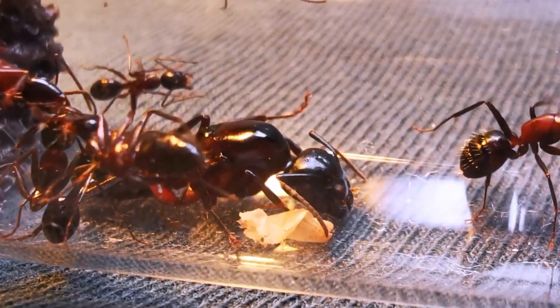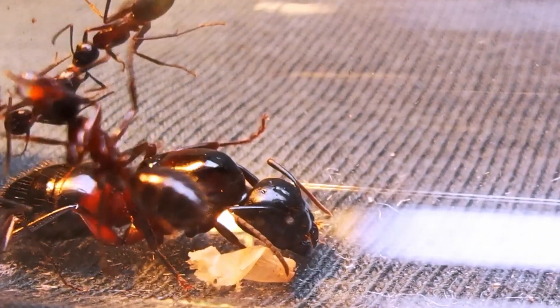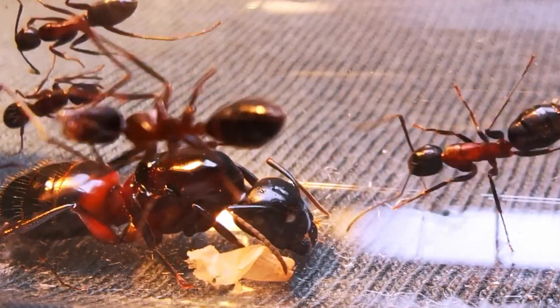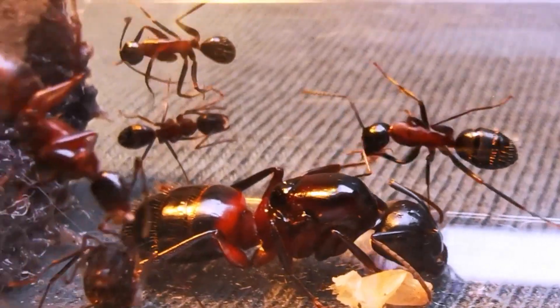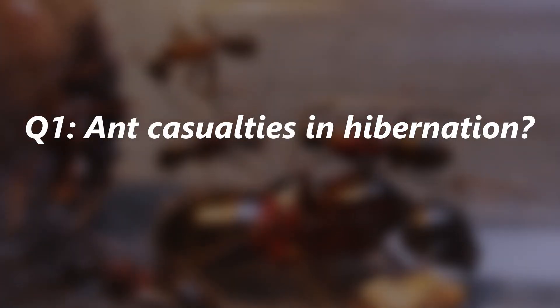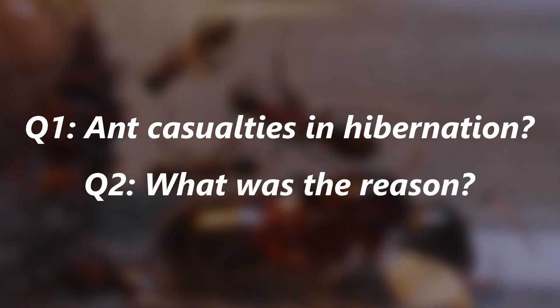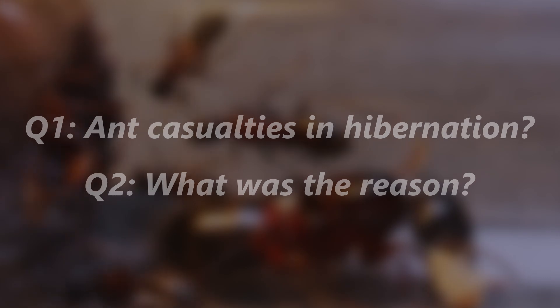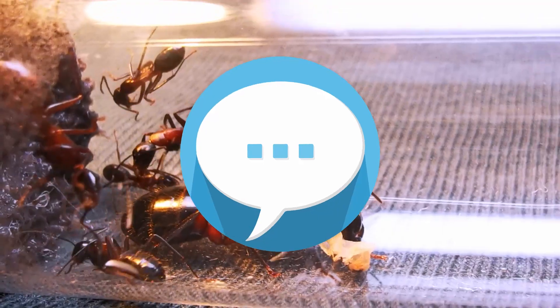This last winter managed to reduce the worker number to 7, unfortunately again without clear reason. I feel obliged to ask you guys watching: has one of your colonies had casualties in hibernation yet? And could you identify the reason why? Let me know down in the comments — I read and answer them all!